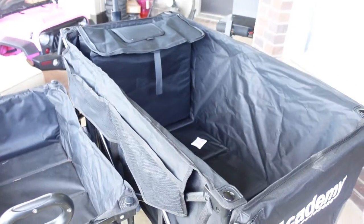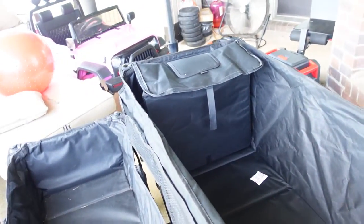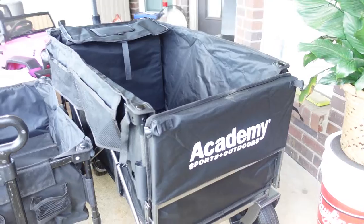The old wagon we're still gonna use — my wife might use it at work or something. But compare the inside of the old wagon to the deep, deep well on the new extra large one from Academy.